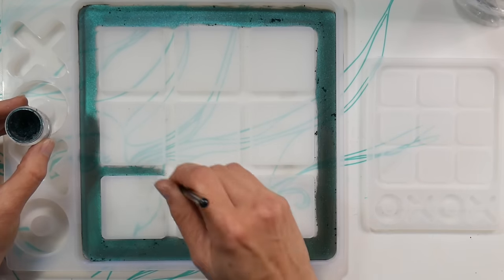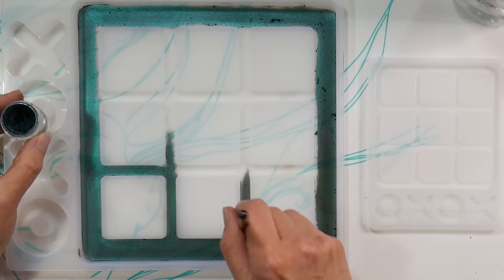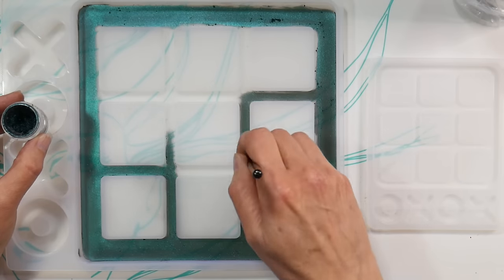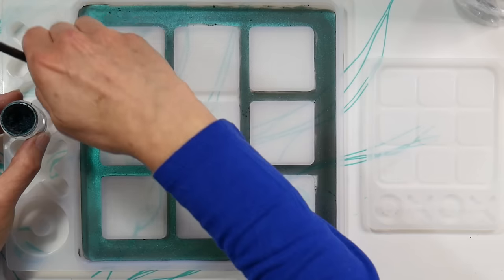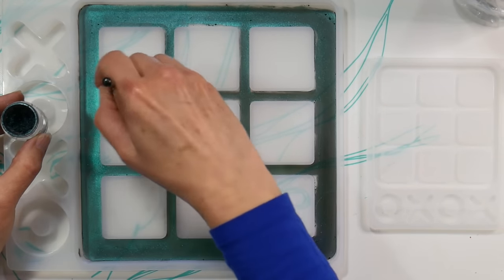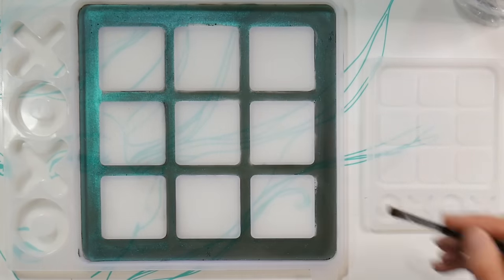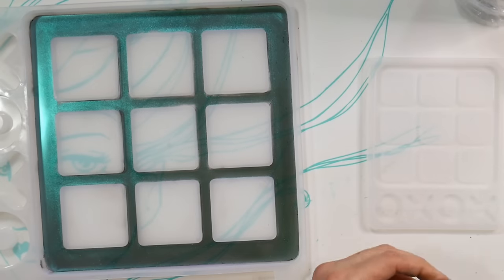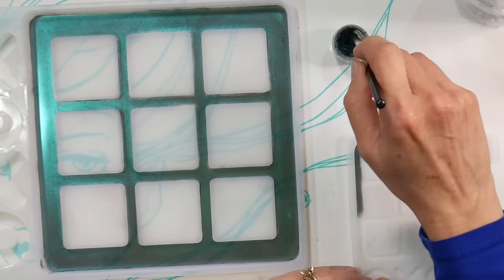A tip with these powders: don't grab too much powder — you want just enough to coat the surface and no more. I ended up getting too much out and had to spread it around. If you don't want to spend money on chameleon powders, you can go to the Dollar Tree or Family Dollar. They have a product called powdered eyeshadow by LA Colors — it's basically powdered mica. It doesn't shift or have interference color, but it still looks really pretty and pearly in a project like this.